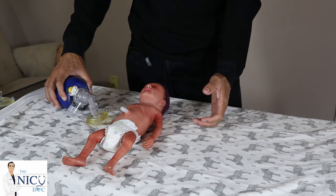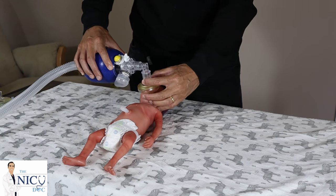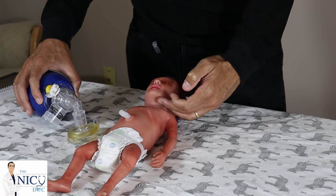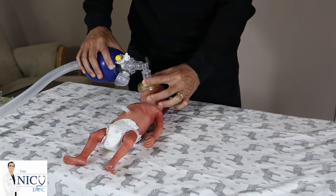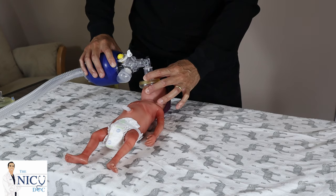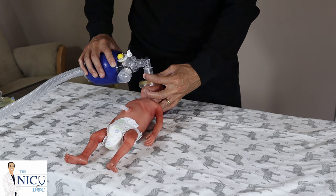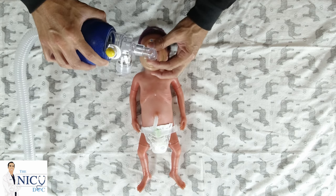For older children or larger babies, you can use the CE grasp: a C shape on the mask and then three fingers at the area of the chin. However, in the mandible of a preemie there's not a whole lot of space. Therefore, I basically call it the CI — you have your C hold and then just one finger to extend and lift the chin slightly. You can use your other fingers in the back of the neck to extend it a little bit. You're lifting the chin to open up the area of the glottis and using your C to get that nice seal — like a CI.